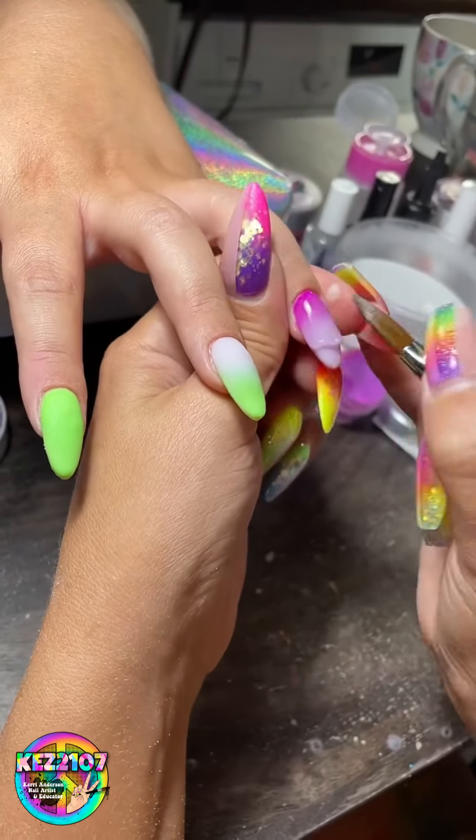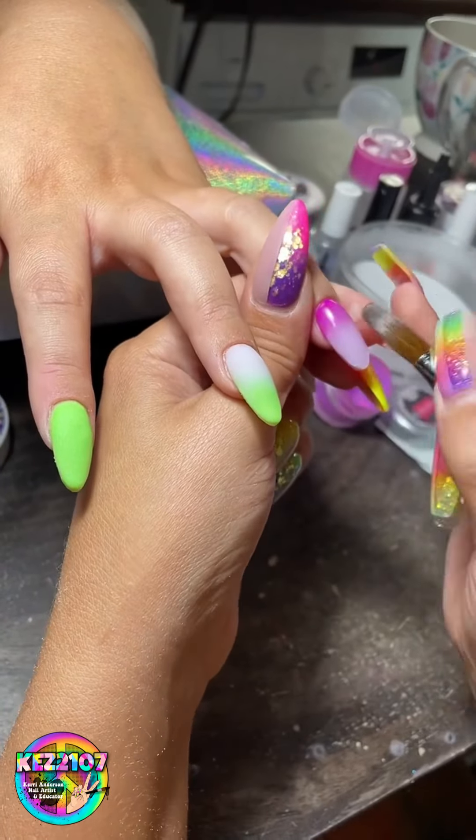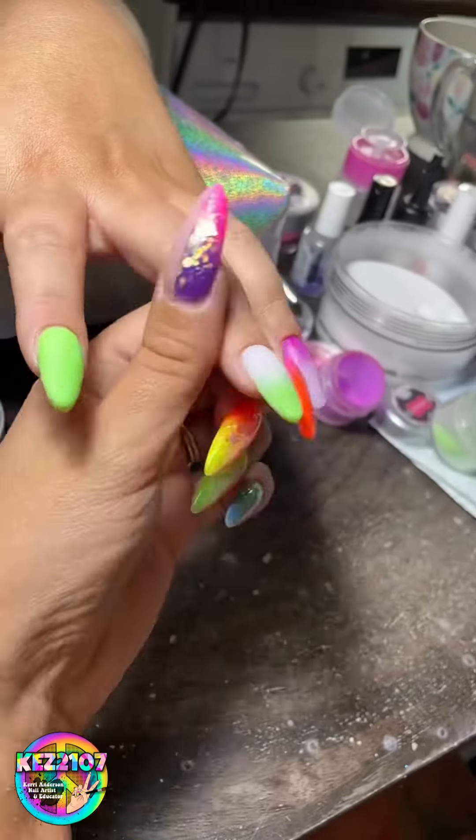Now I'm just going to cap them all in clear — cap my ombres and then cap my plain nails, if I haven't already.